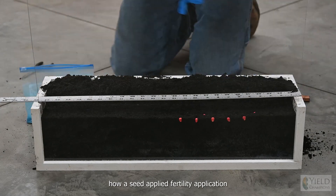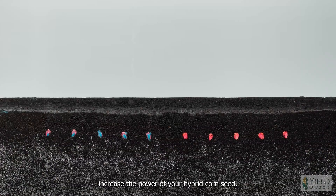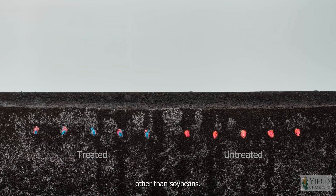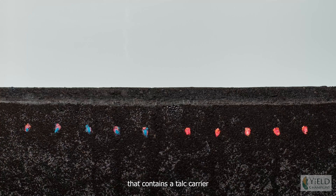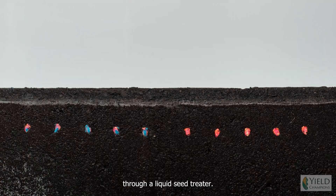This is an example of how a seed applied fertility application can significantly increase the power of your hybrid corn seed. This product will work on any type of crop other than soybeans. It is a seed applied application either as a dry seed treatment that contains a talc carrier, or as a liquid applied material through a liquid seed treater.